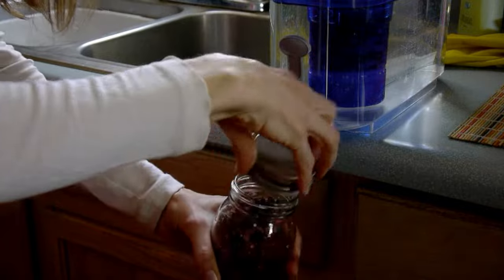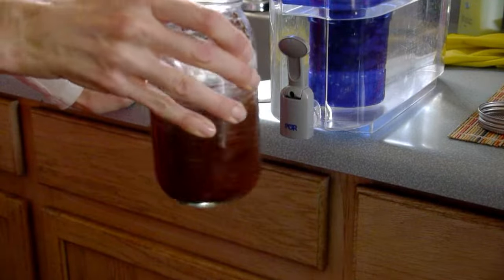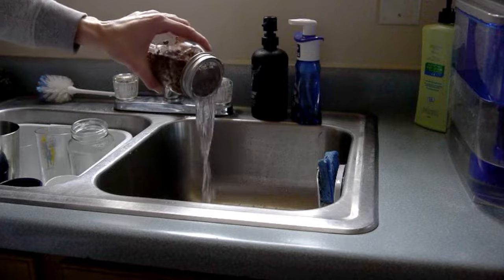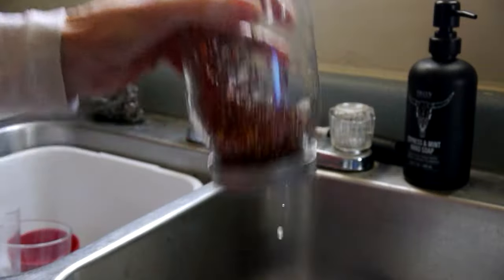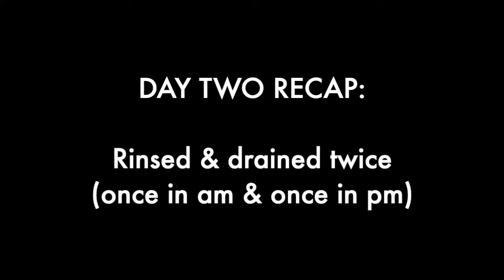Rinsing seeds is identical to the soaking process except that you don't let them soak. You just add water, swirl them around, pour it out, shake the jar, roll it around a few times to separate, and then set them in the rack to drain. Rinse your seeds twice daily — once in the morning and once in the evening.